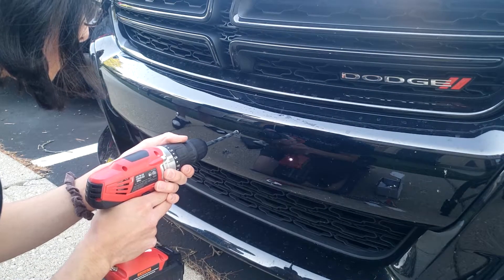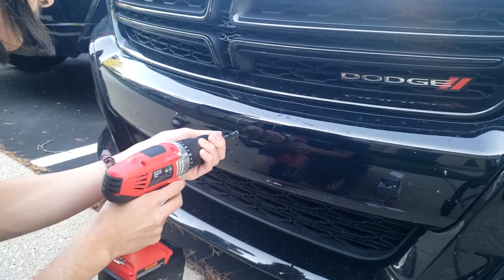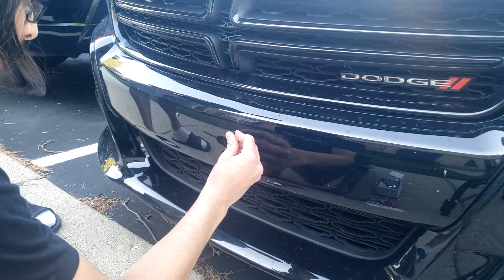Up next it's time to drill. I'm using a 9/32 drill bit. Drill nice and slowly and straight. And then the first plug snaps in like a Lego.